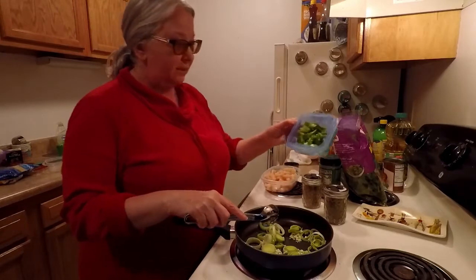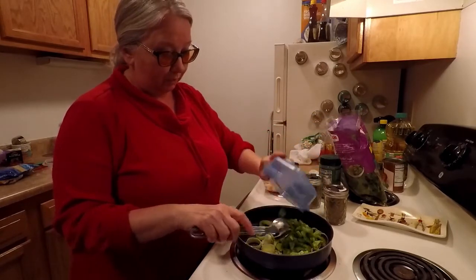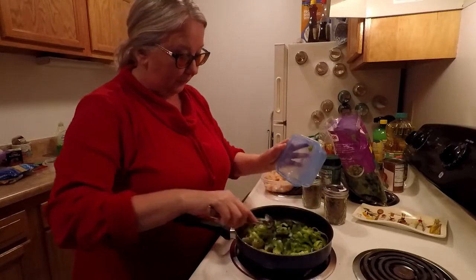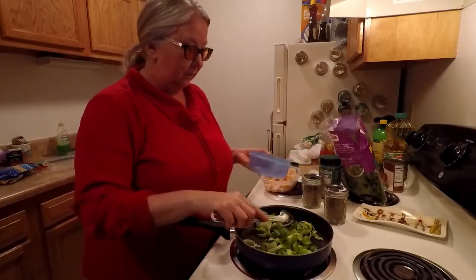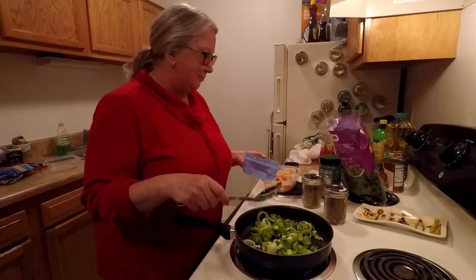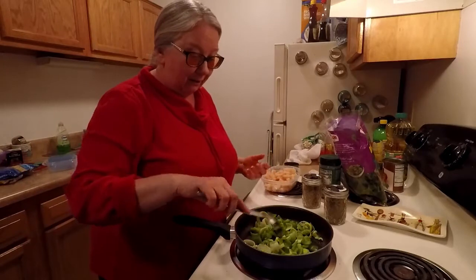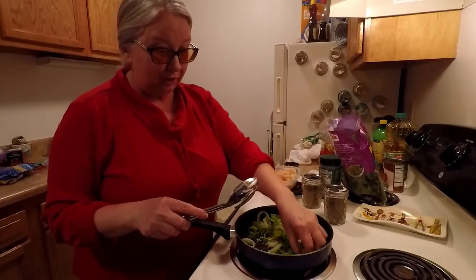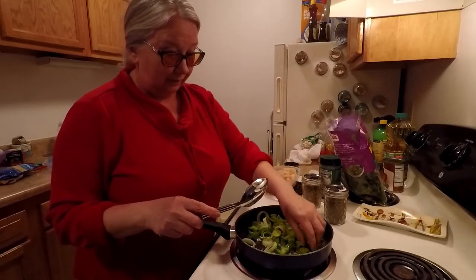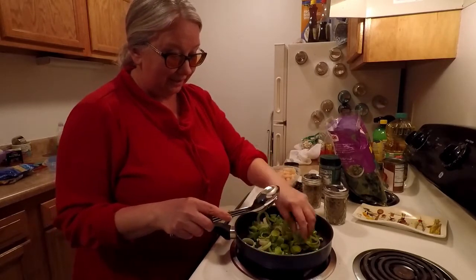The other thing I'm going to add is I have one bell pepper left, so I'm going to put all of that in there. You know, when you have one of this and one of that and a little bit of this and a little bit of that — it's one way to get rid of a bunch of things that are in your refrigerator or cupboards.